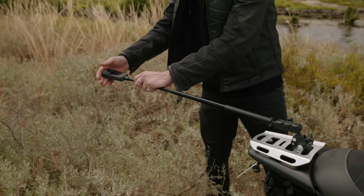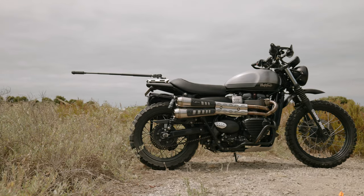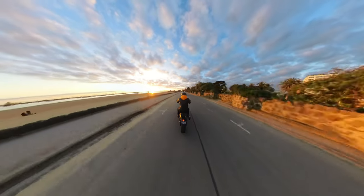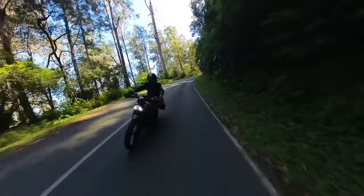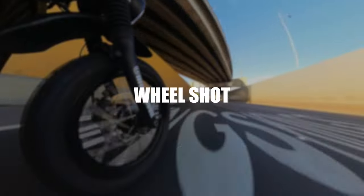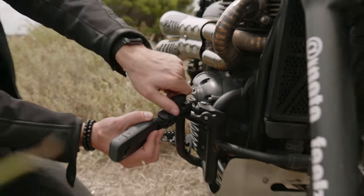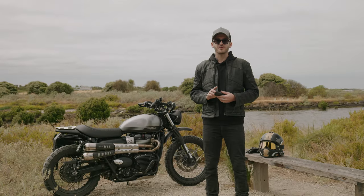For best results using the 70cm selfie stick, just retract the last extension. Take note that you won't be able to see your camera, so make sure it's done up nice and tight and secure. Mount the camera as low as you can, making sure it won't scrape on the road while you're leaning around corners. Face one lens directly at the wheel to avoid the stitch line, but not so close that it warps the footage.